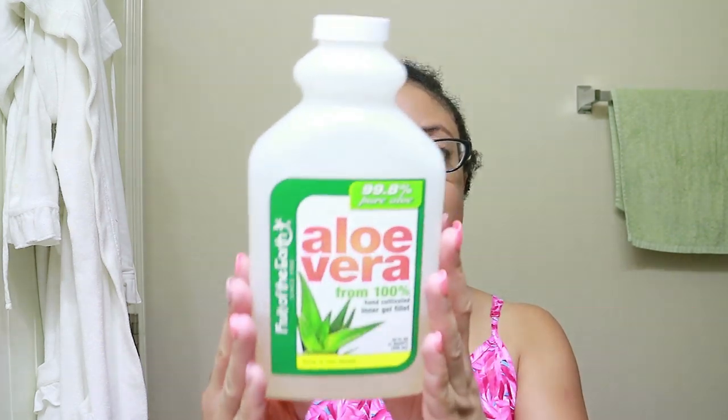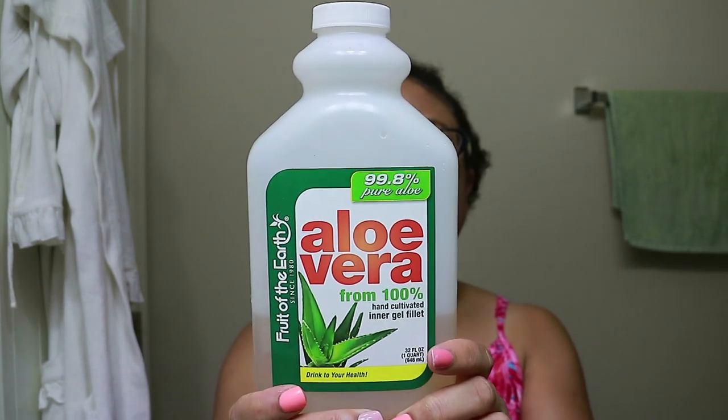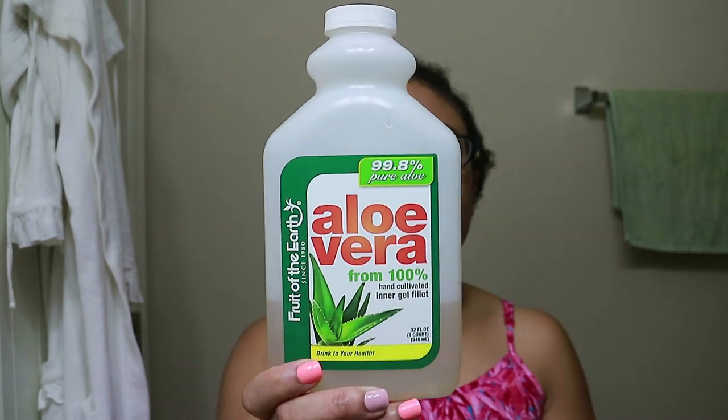I found something that helps to refresh my hair really quickly, and it also moisturizes my hair very well. It does not leave any residue or any flakes in my hair, and it's this item right here. I purchased this at Walmart — this is the Fruit of the Earth Aloe Vera.